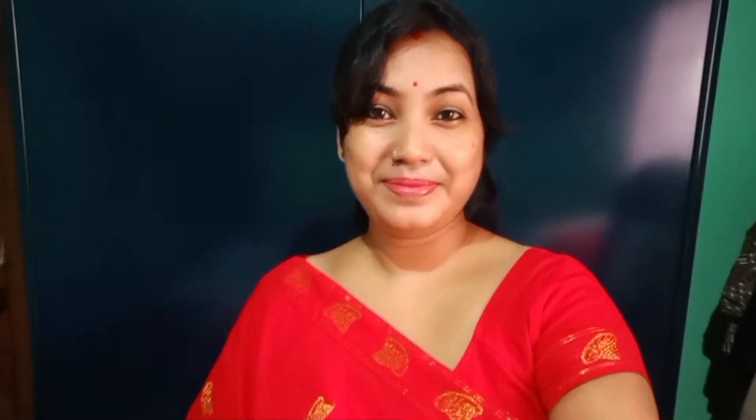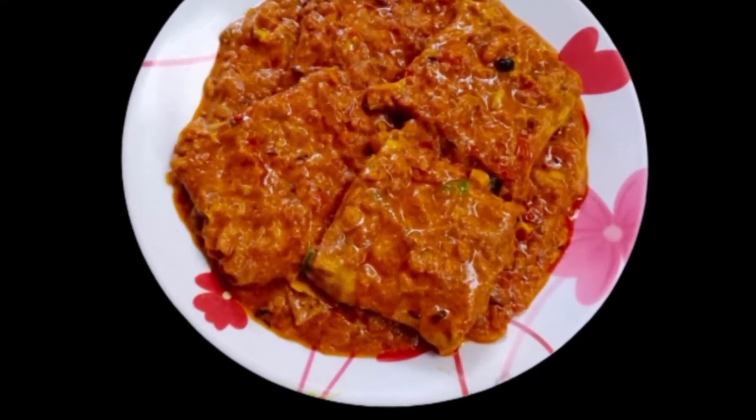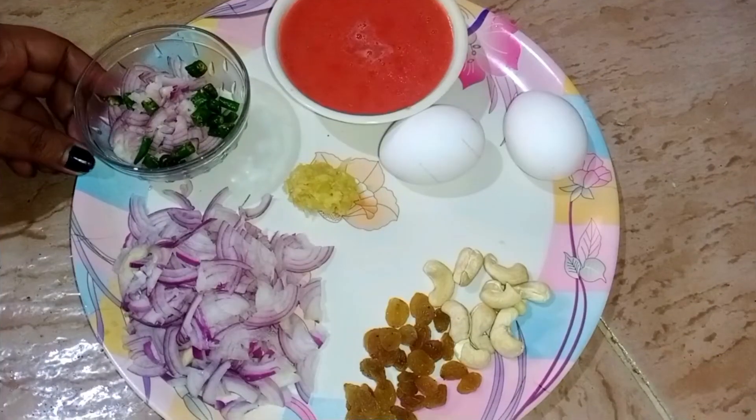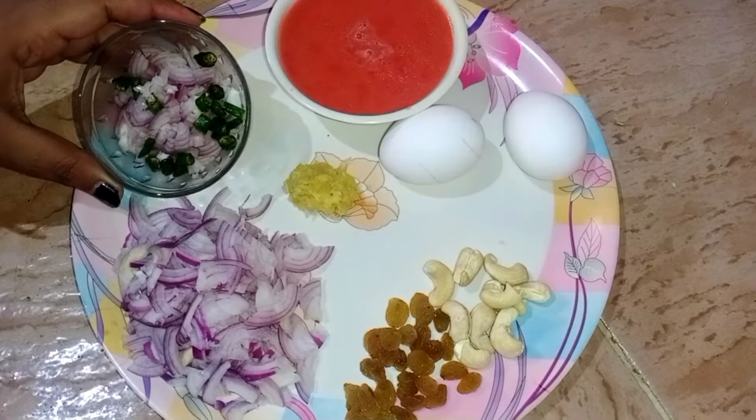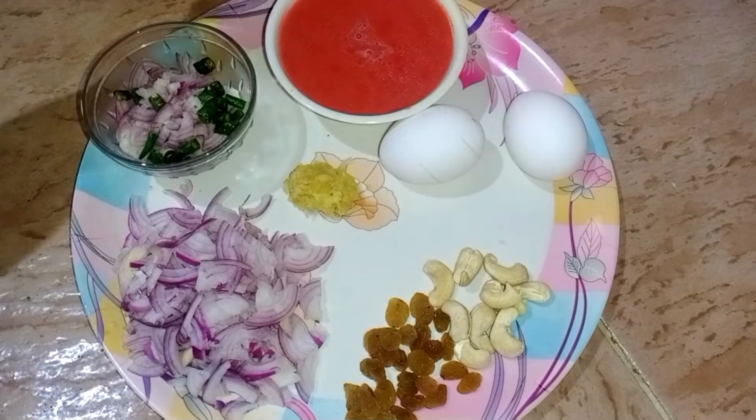I'm going to show you a little bit of a recipe. How will you enjoy this video? How will you try to make a recipe? How will you make a recipe?